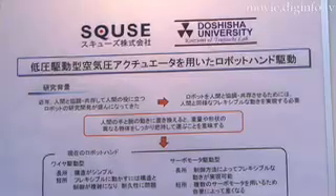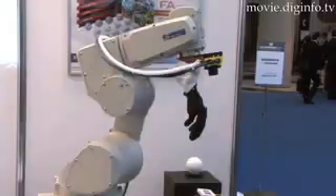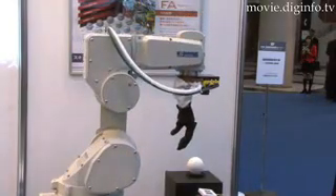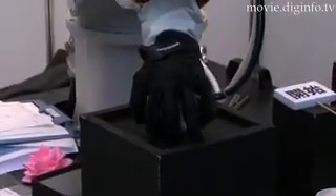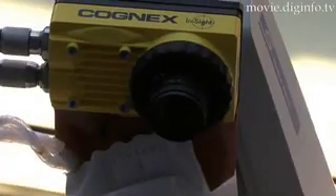Doshisha University and SKUZ have teamed up to develop a robot hand pneumatic actuator. By using a compact pneumatic actuator, all the components required for moving the robot's muscles can now be stored on the robot's hand. The pneumatic actuator makes SKUZ's robot hand capable of performing more than 20 different movements.